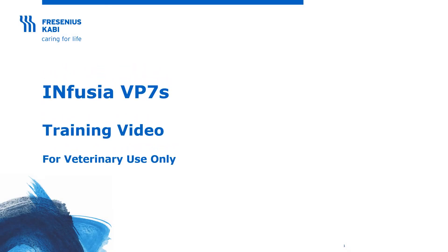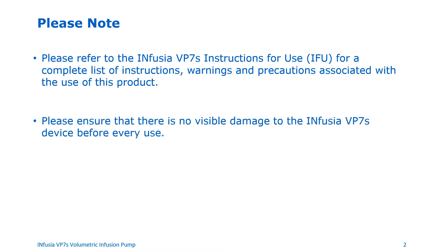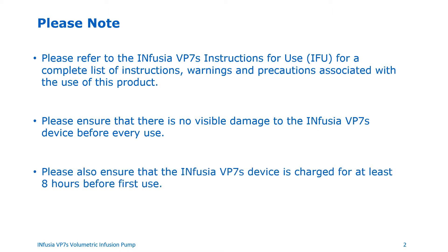Infusia VP7S training video. This product is for veterinary use only in the United States. The purpose of this video is to provide training on the use of the Infusia VP7S volumetric infusion pump. Please refer to the Infusia VP7S instructions for use for a complete list of instructions, warnings, and precautions associated with the use of this product. Please ensure that there is no visible damage to the device before every use, and that it is charged for at least eight hours before first use.